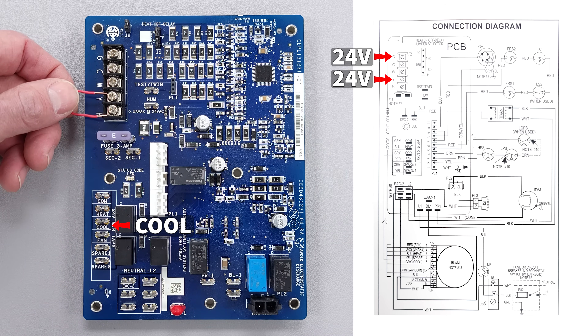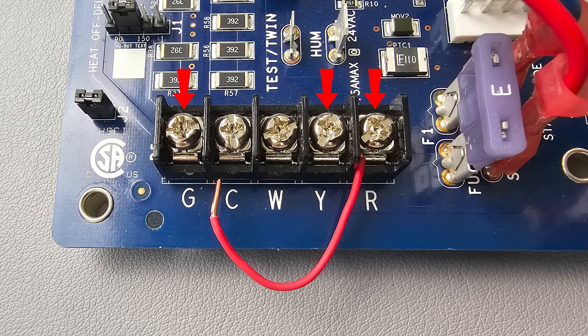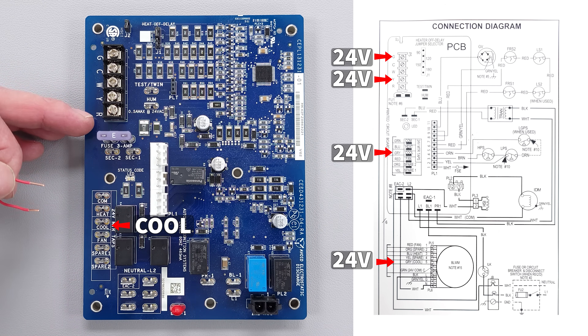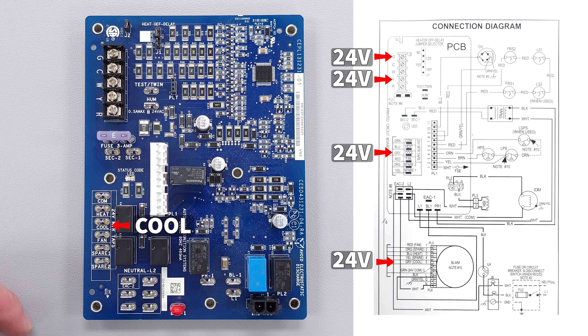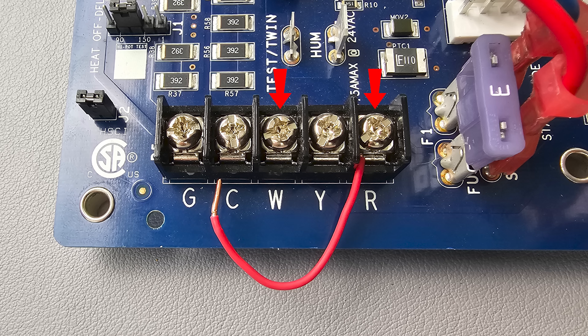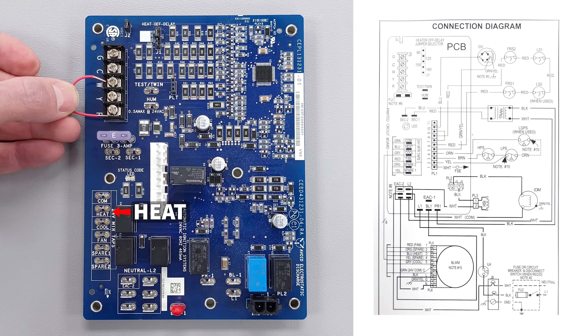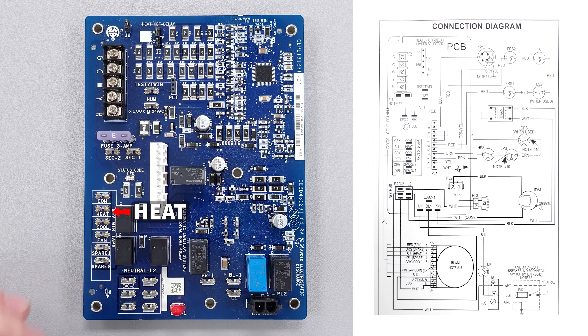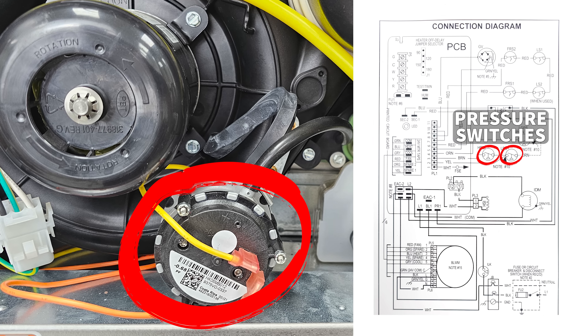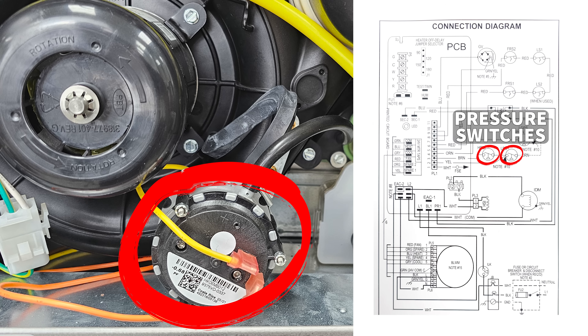A lot of thermostats are going to be connecting both Y and G to R during air conditioning mode. There may be a five-minute delay if you were to turn the power off and back on before the thermostat is able to send that 24-volt power to the Y and G terminals, telling this circuit board to send power to the fan motor at its highest fan speed. That five-minute delay in the thermostat is just a safety device to allow the compressor and the refrigerant to equalize in pressure. If you were to connect between R and W, it's going to start the sequence of operation for heat. All the safeties have to be closed: high temperature limit switch, the flame rollout switch, and also the pressure switches have to be open.